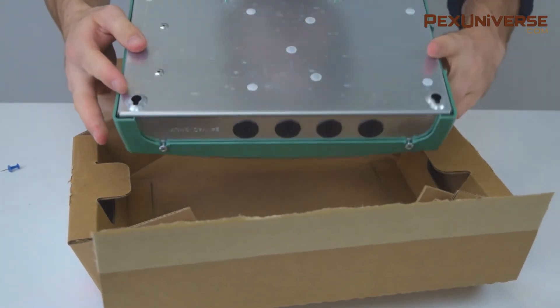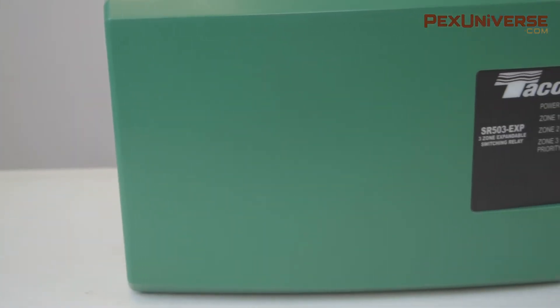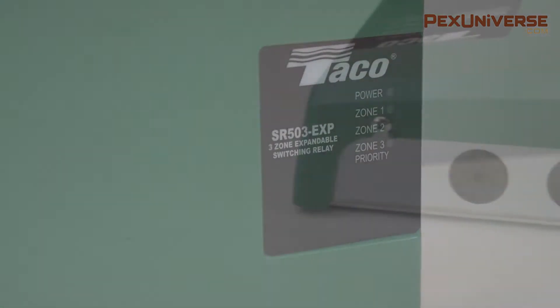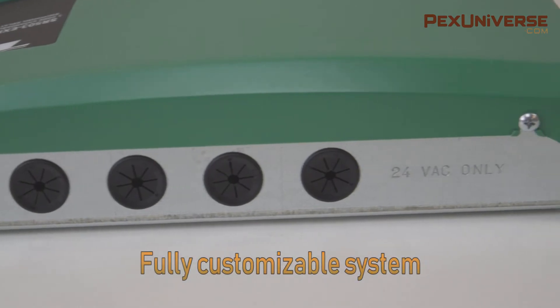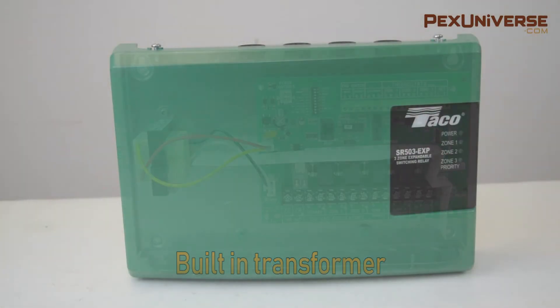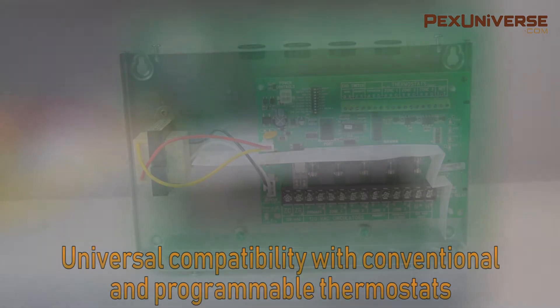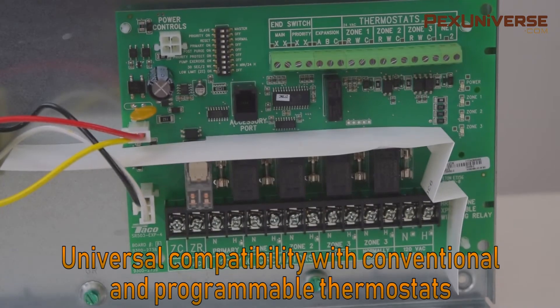This features advanced timer and boiler functions, external diagnostic lights, switching priority, and contractor-friendly PC board layouts. It has clearly labeled circuit board labels that allow you to completely customize your system, and there's a built-in transformer to power the thermostat. All switching relays can be taken out for replacement and have universal compatibility with conventional and programmable thermostats.